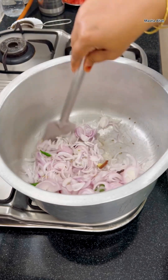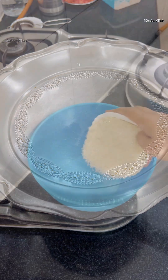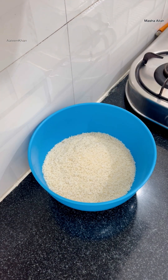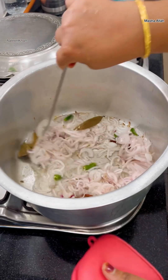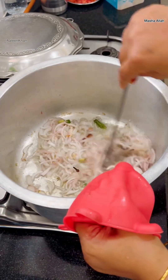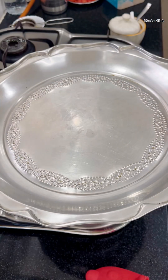Mix well, add a little salt, and cook covered until soft on medium heat. While the onions are turning soft, here into a bowl I'm adding four cups of rice — wash that well and soak for about 30 minutes. Back to checking the onions, giving that a quick mix so that they don't burn, and cooking them until soft.